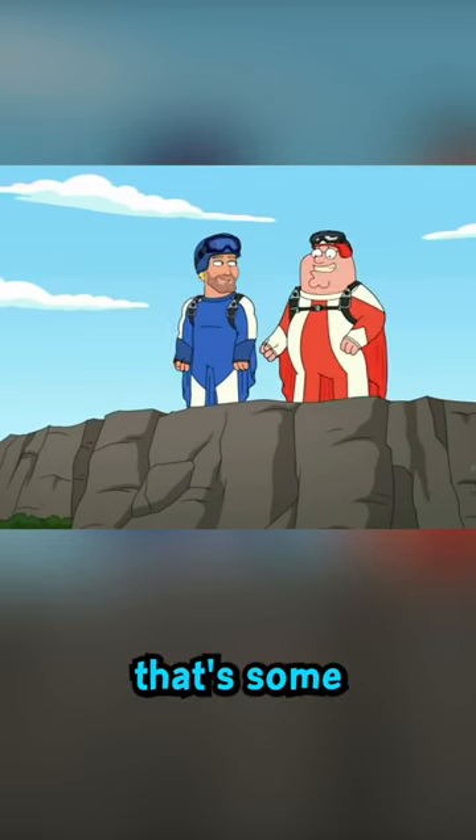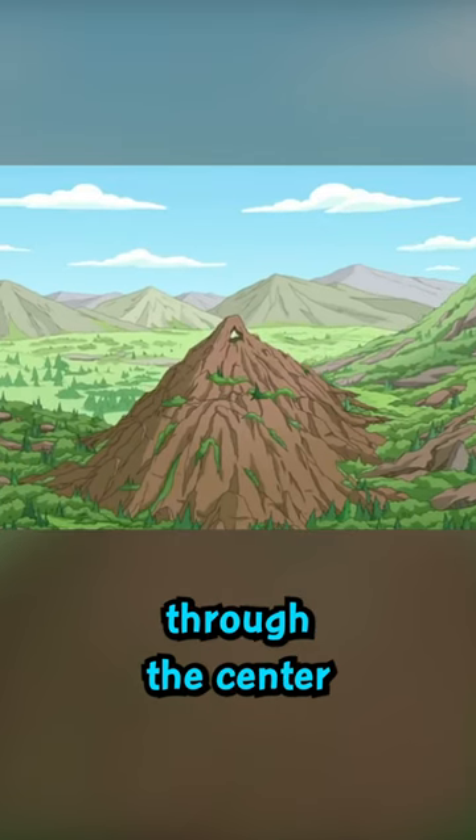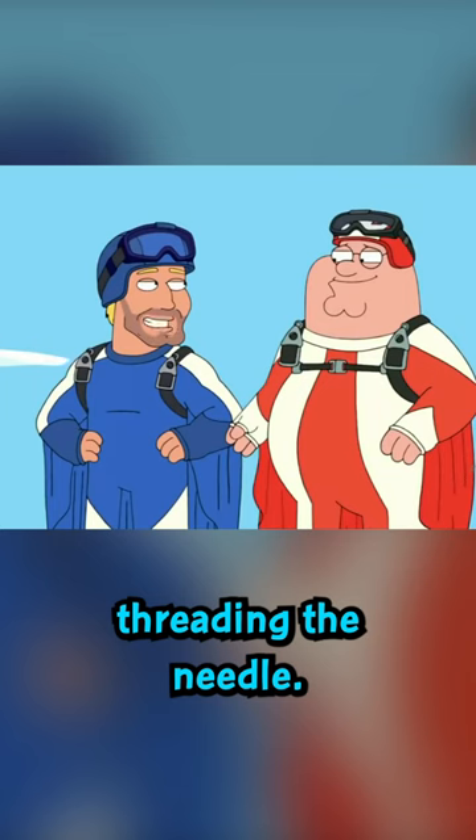Wow, that's... that's some view. You see that rock formation over there? We're gonna fly right through the center of it. It's called threading the needle.